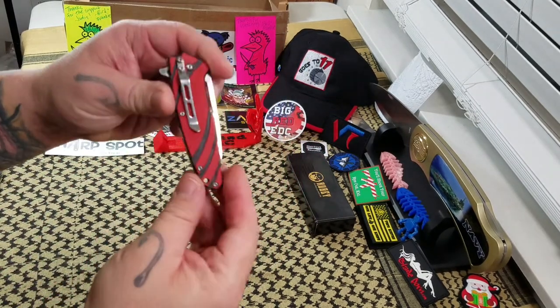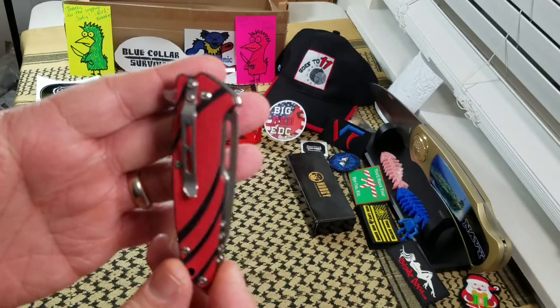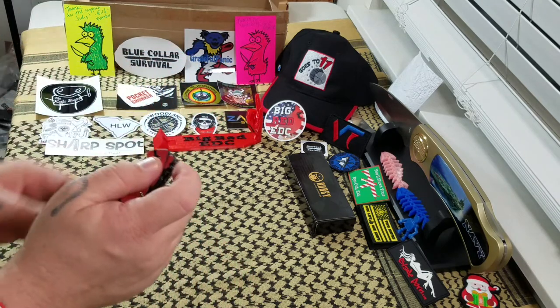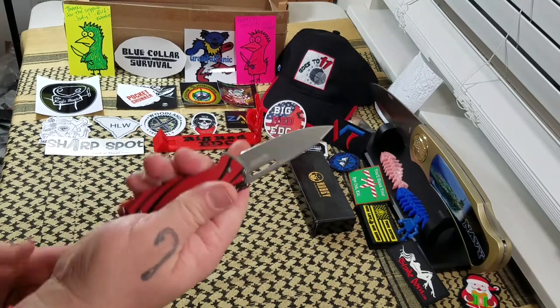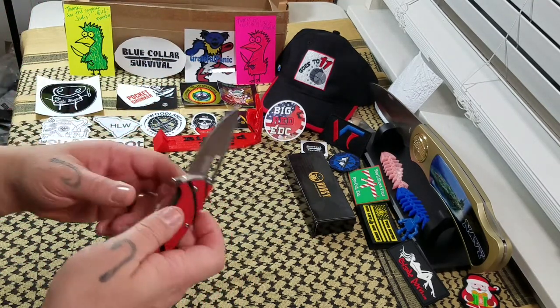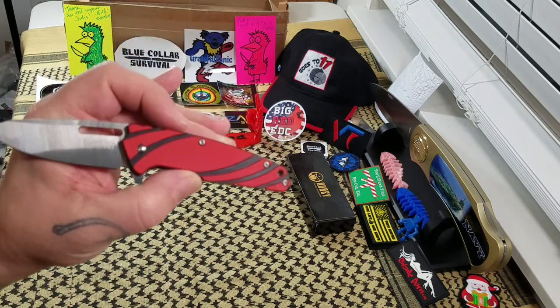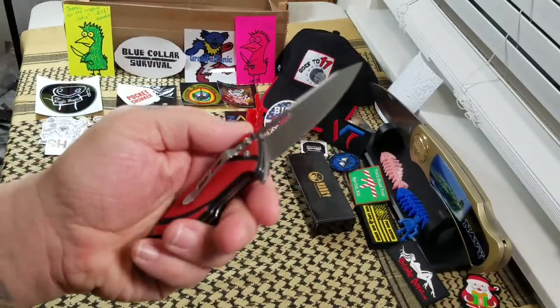I want to clarify — it is tip-down carry, not tip-up. I want to make sure I get that right. The scales just aren't as refined as they could be, but then again when we talk about price on this knife, you can get it on Amazon for a little over eight bucks.